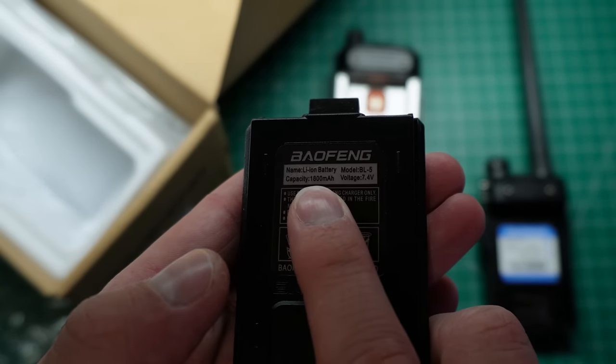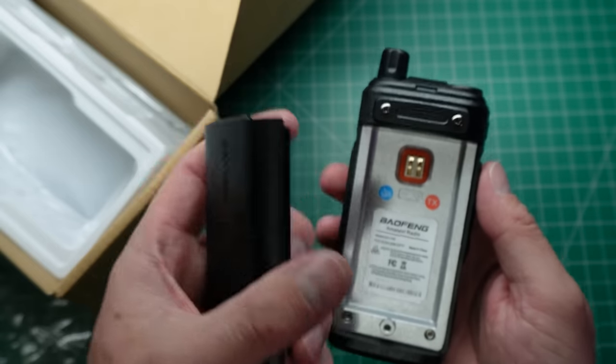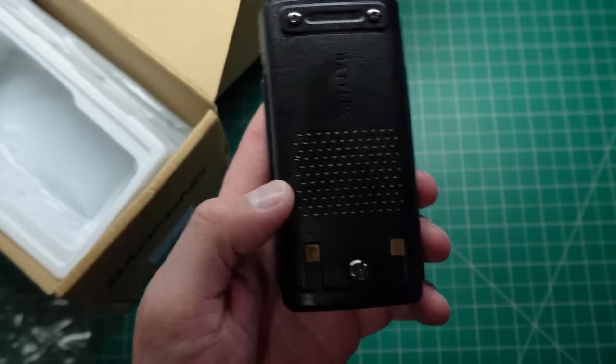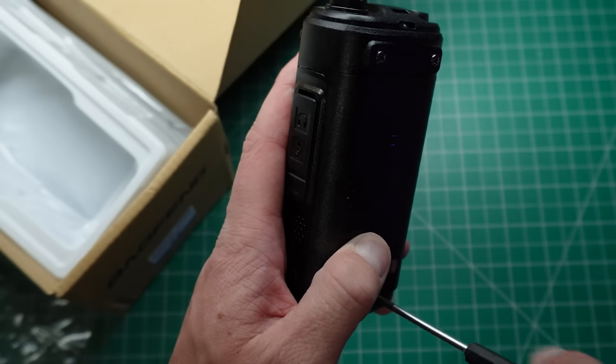The UV-5R also uses 1800mAh, so it's quite a sizeable battery. This battery is a little bit different though — it's not just a clip-in type. You have to put it in and then do up this screw at the bottom, and I actually need a screwdriver to do it; I can't use my thumb.